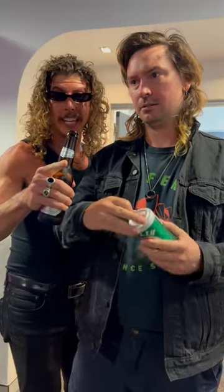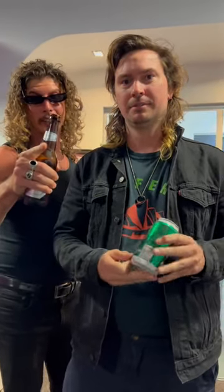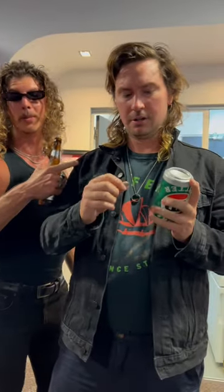So, everyone playing at home, this is how you shotgun a can properly. Wait, who's gonna drink it though? You're gonna drink it. Ruben's gonna drink it.